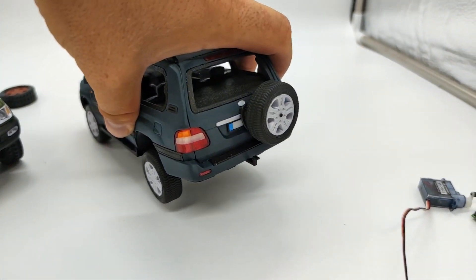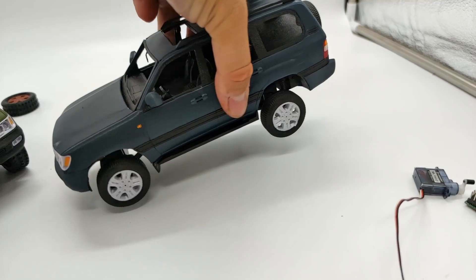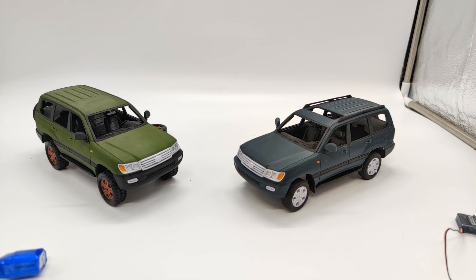I tried to add as much detail as possible, so there is some interior and some details. There are quite nice details on the back, and there is a spare tire. I really like the look of the car, and I hope you will like it too.